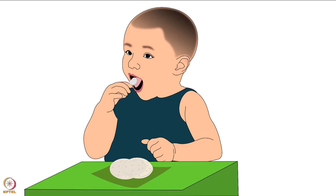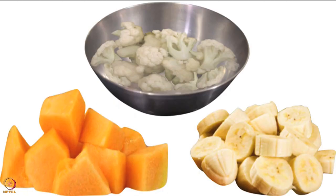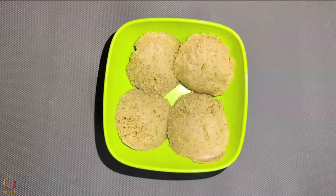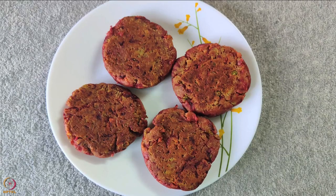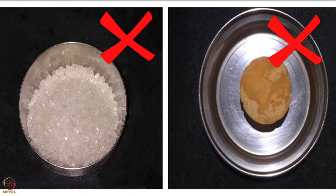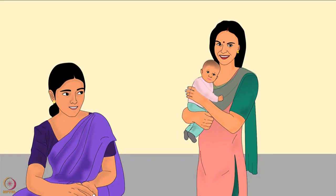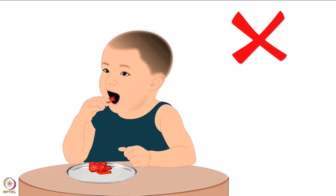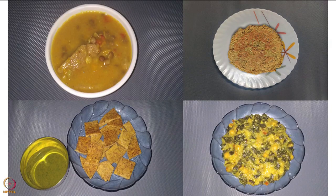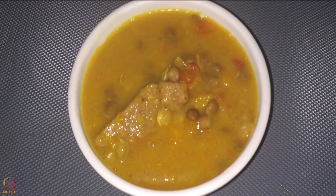At this age we can start giving finger foods to babies — foods that babies can eat by themselves using their hands. Softly cooked chopped vegetables and fruits, pancake pieces, omelette, idli, and vegetable cutlets are some examples. Do not add salt until the baby turns one, or sugar and jaggery until the baby turns two. The mother or caregiver should ensure that finger foods are not hard — for example, do not give carrots as finger food, as hard finger food can choke the baby.